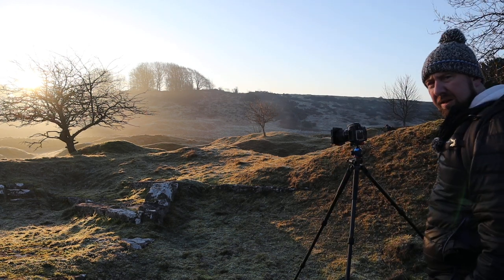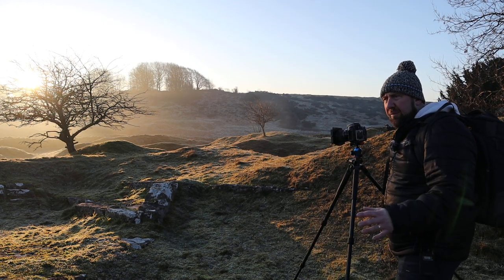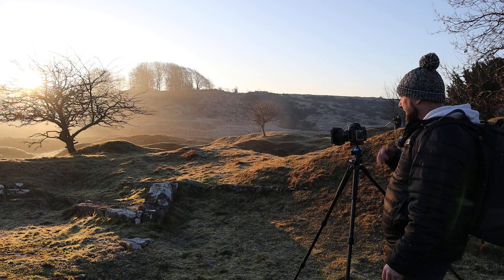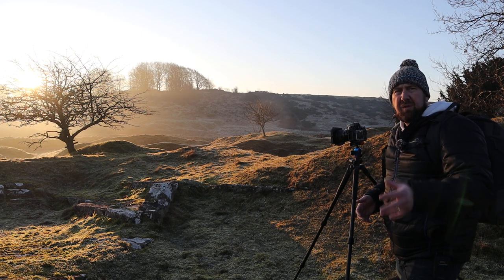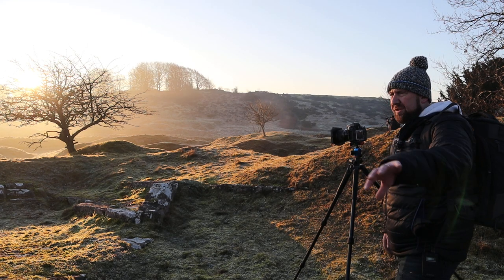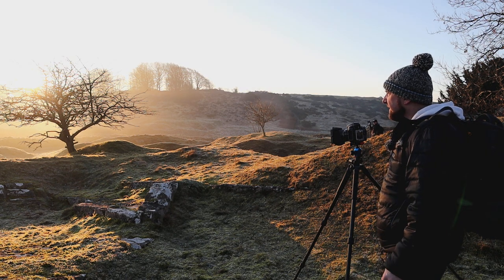Absolutely stunning. So like I said earlier, this is Velvet Bottom up on the Mendip Hills, not far from Priddy and Charterhouse. Because of all the sinkholes and all the mining that happened around here, when the light comes across it picks out all these contours and it just looks amazing.